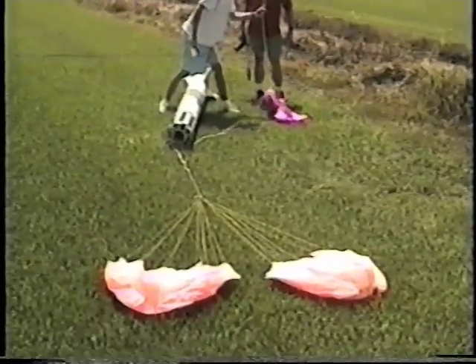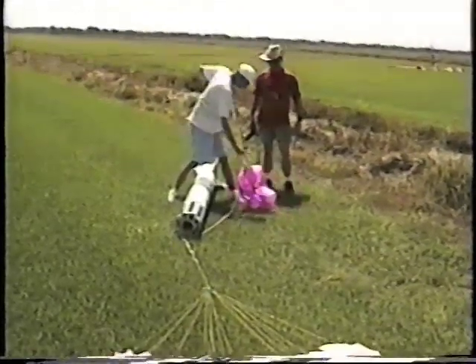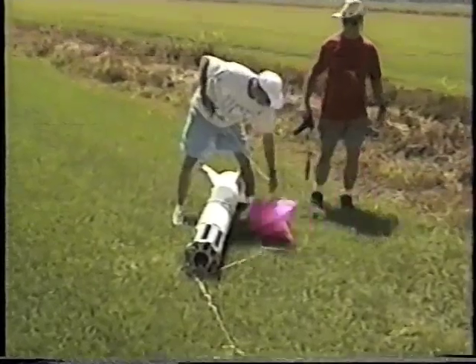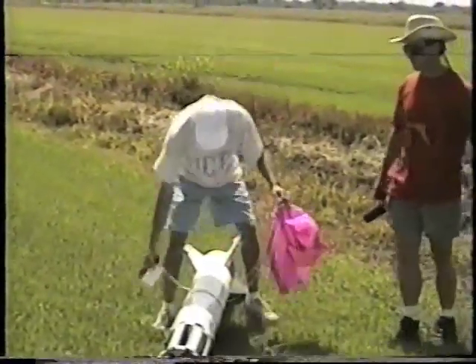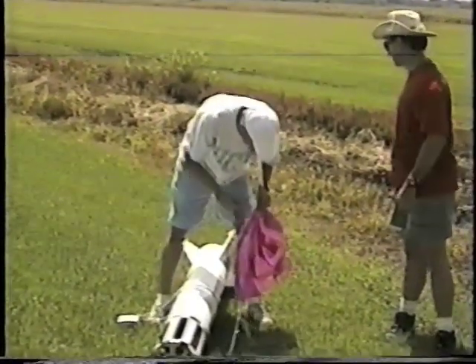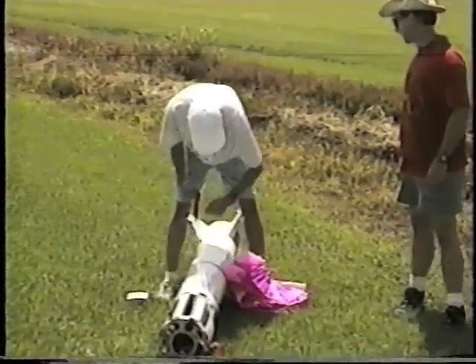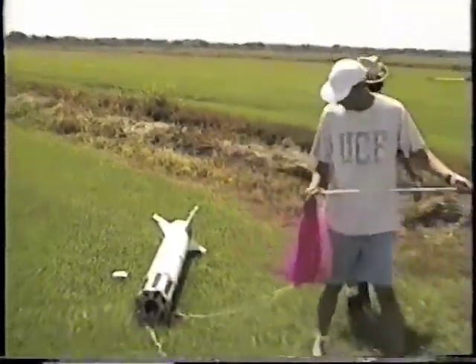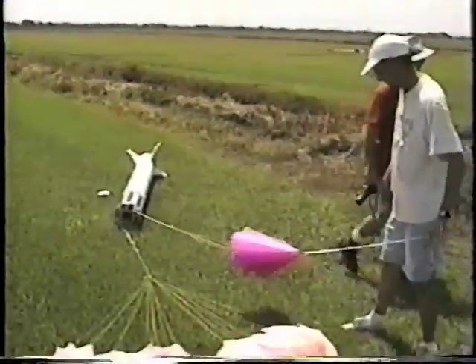This rocketry kit has some unique details, including aluminum fins and a screw-together construction instead of our typical Goblin kit. And so without further ado, we'll launch this puppy. Guys are clear. Road is clear.